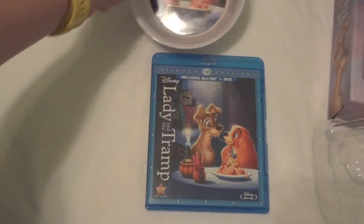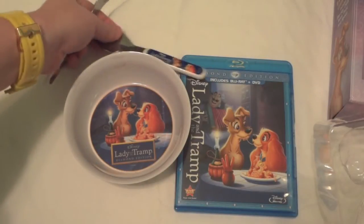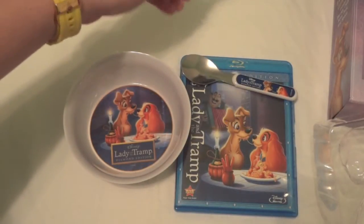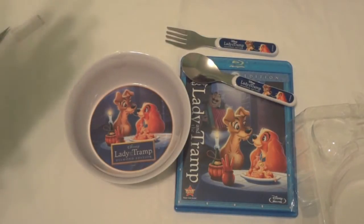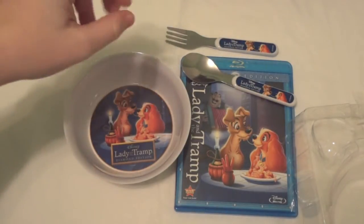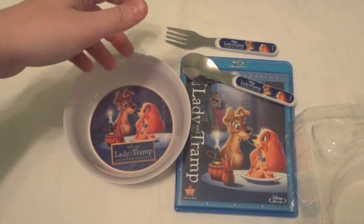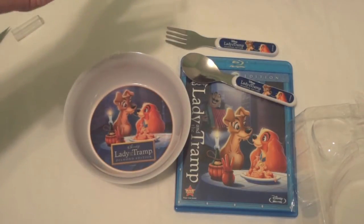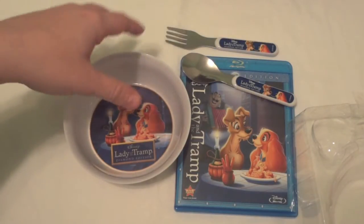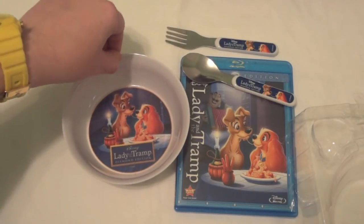I know it's not the most normal thing you see on my channel, but I figured since I picked it up I might as well show it off. The Diamond Edition exclusive gift set of Lady and the Tramp — I got this, she got this at Walmart. I believe this set was about $28, which is a pretty good deal since you get both the Blu-ray and DVD. I kind of wish it would have included a digital copy. I don't personally use it and she doesn't either, but for a lot of people for their iPods and such it'd be really nice to have the digital copy included with the gift set so they don't have to buy it separately.